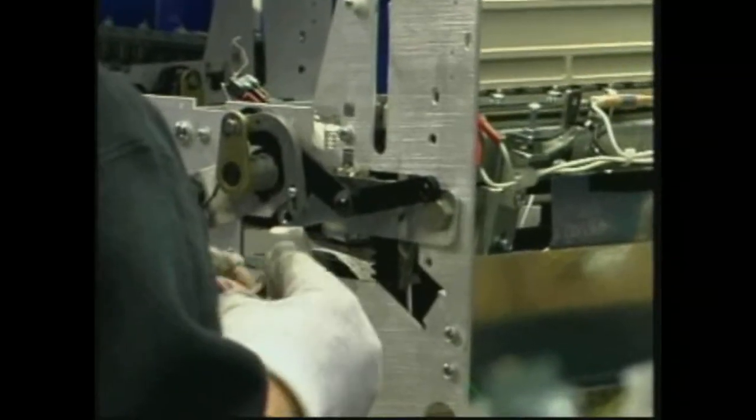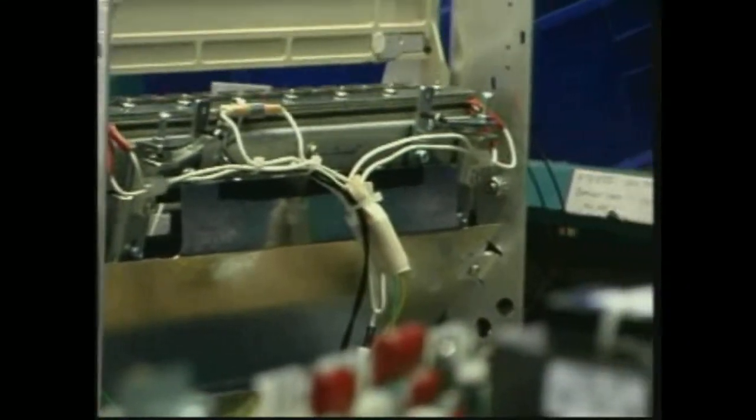Separate heating and cooling elements provide the perfect compressed secure bind. The heating element is maintained at the perfect cutting temperature at all times for clean quick shearing of the excess pins.